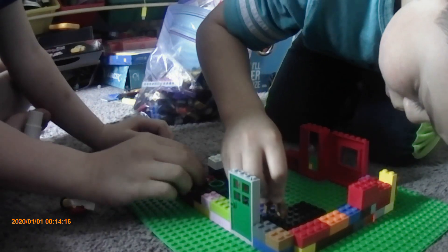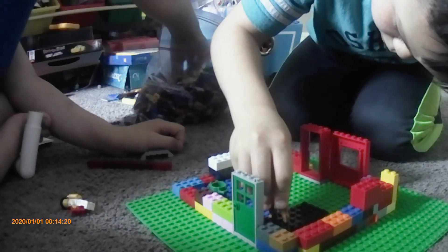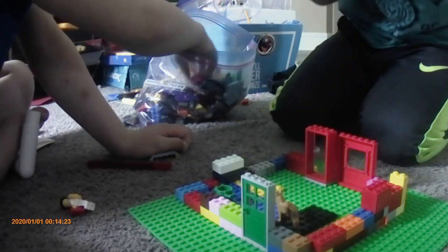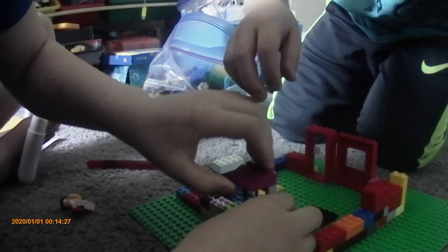This piece kind of works I guess, a little chewed up. I chewed it. Logan, do you think this could be the front door? Oh yeah.